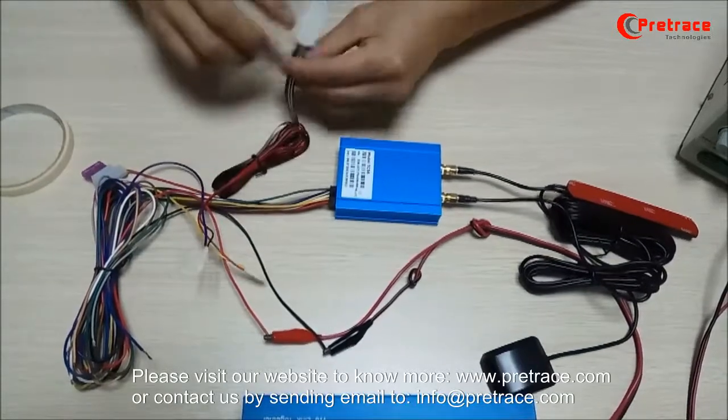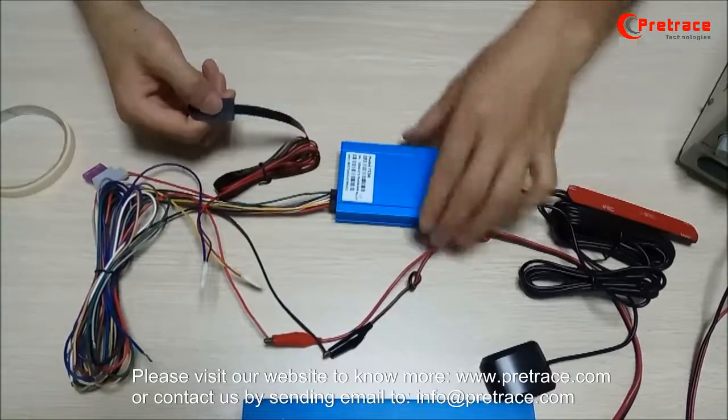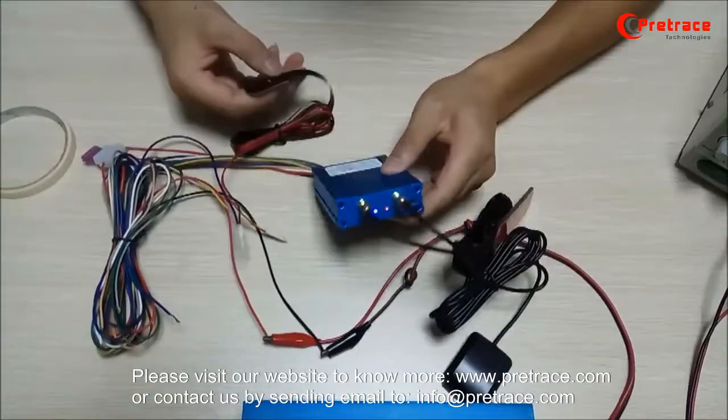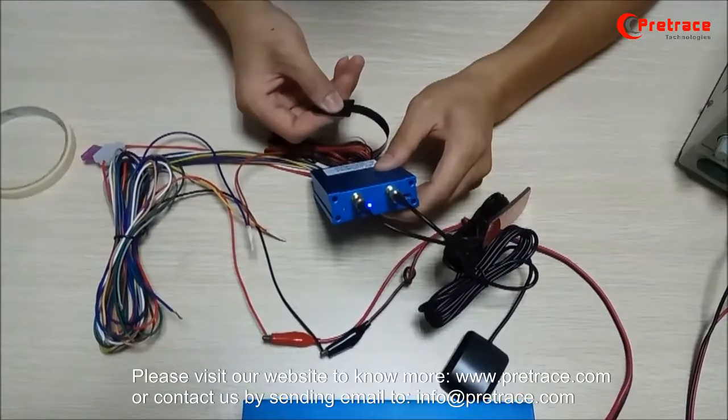Now we try to press the SOS button. We should hold for three seconds to trigger an alarm. One, two, three.